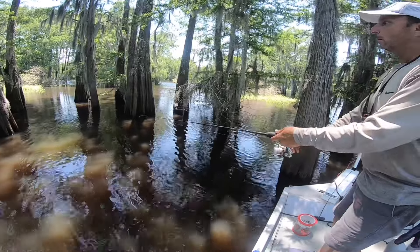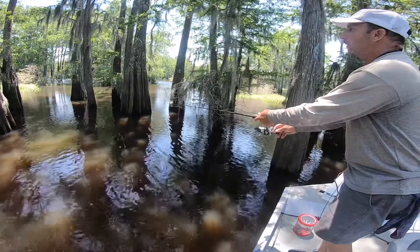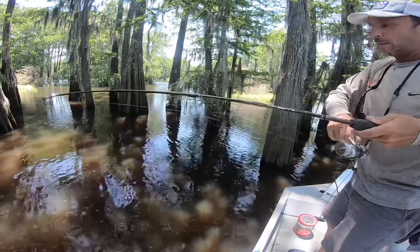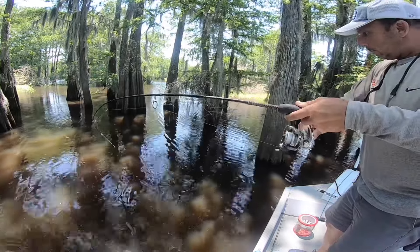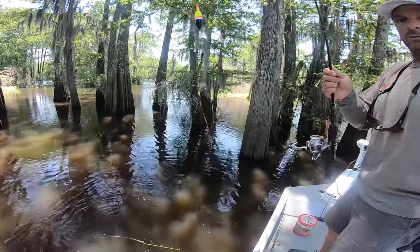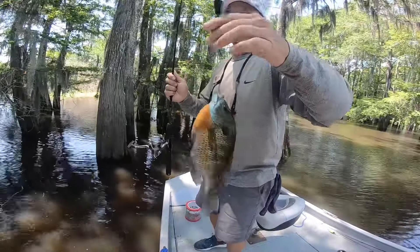There we go — come on. Yep, slow and steady again. I think he had it the whole time. There's a lot of structure down there — you can see him pulling stuff up. Look at that. Good looking fish.